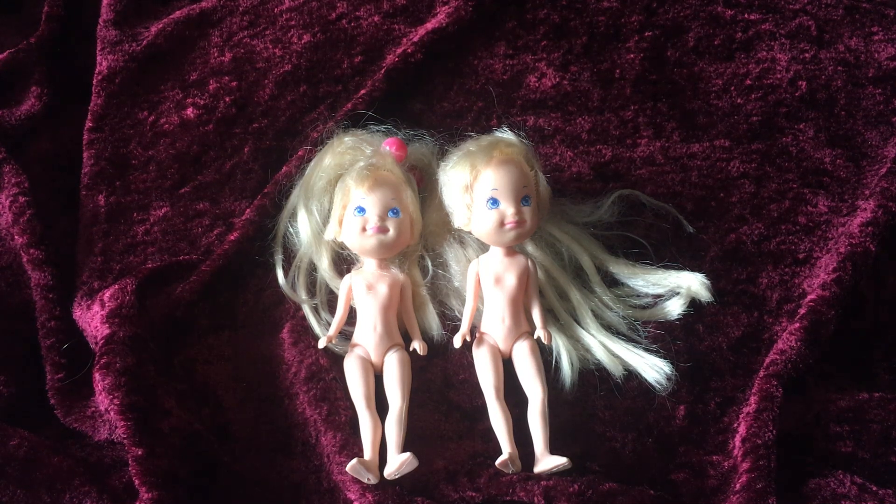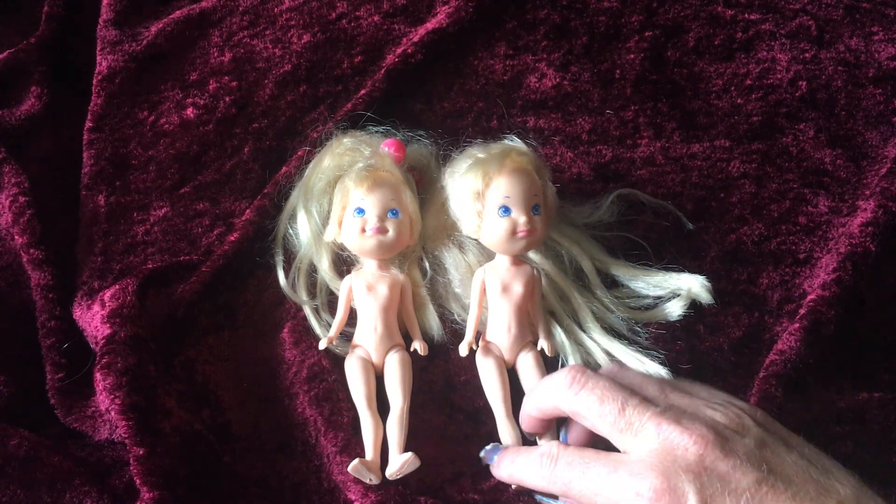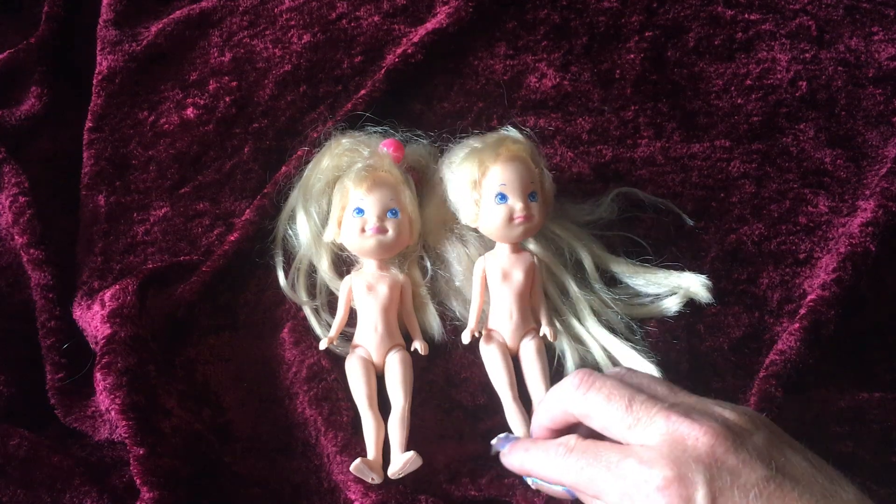Hello everybody, this is Doll Dazzler and welcome to my channel. In this video I'm going to be sharing with you guys some more dolls out of my doll collection. These are the My Little Pony Megan dolls from Hasbro, made in 1985.